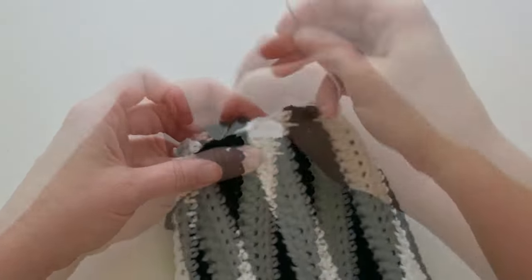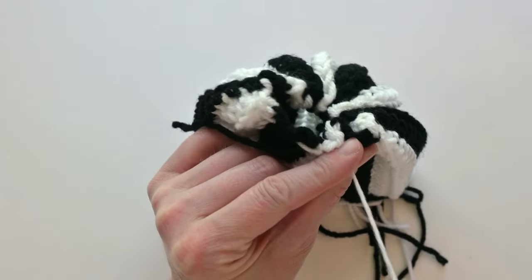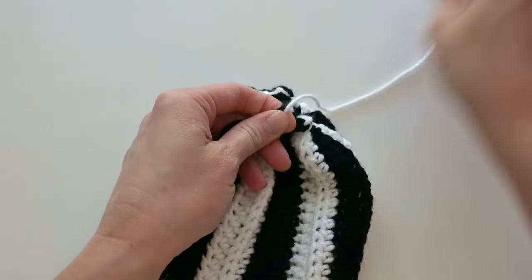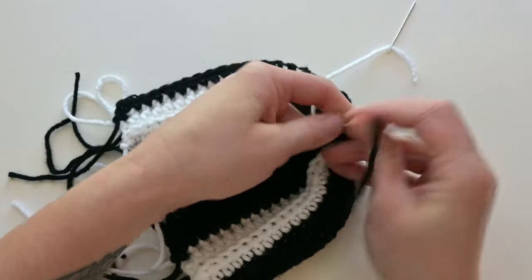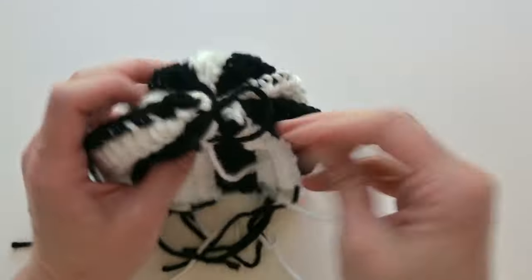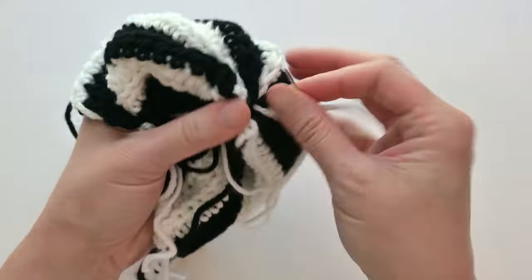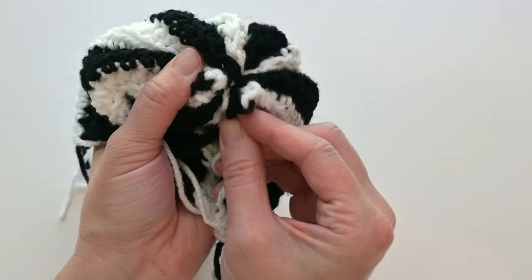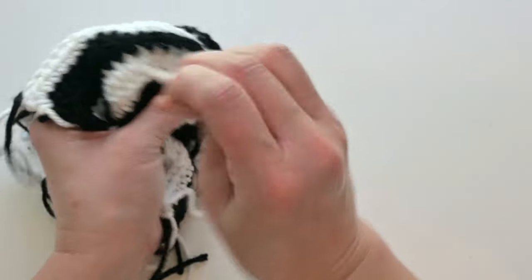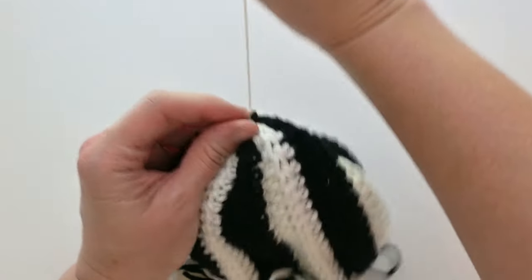Continue weaving through rows all the way around, then pull the yarn to close the top. To secure it, tie a knot or do a slip knot — whichever you're most comfortable with. If there's still a small hole that hasn't closed after cinching, take your yarn needle and sew through rows from one side to the next to close the gap, then tie a slip knot to secure.